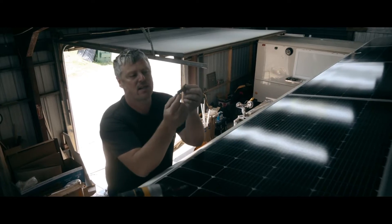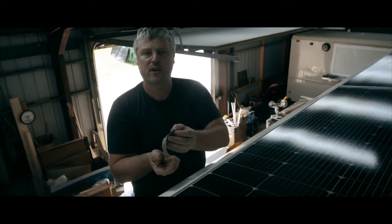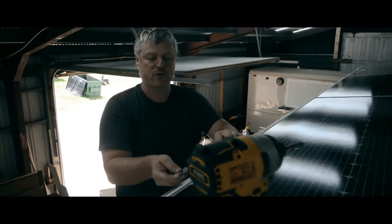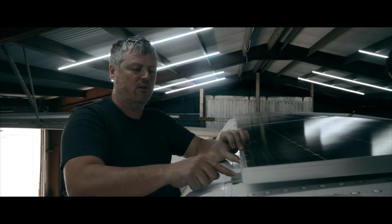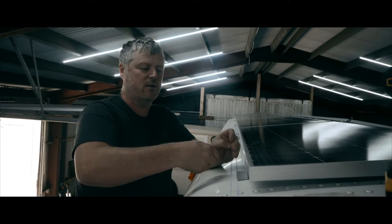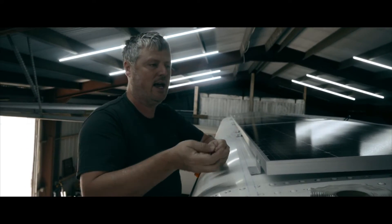We're just taking some butyl tape and putting it under each foot before we put our screws in. This will ensure we have a watertight seal. This is how I've always installed all of my solar panels, and I've never had one leak yet.